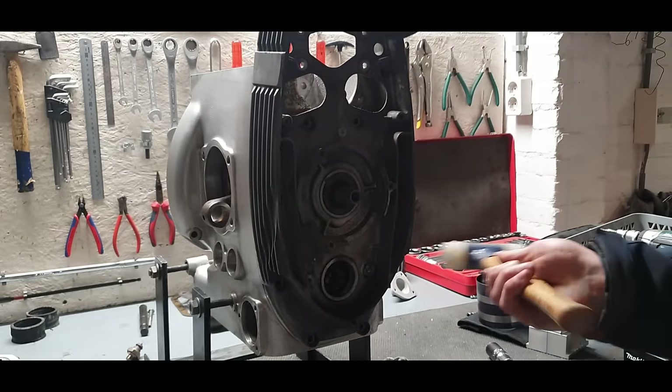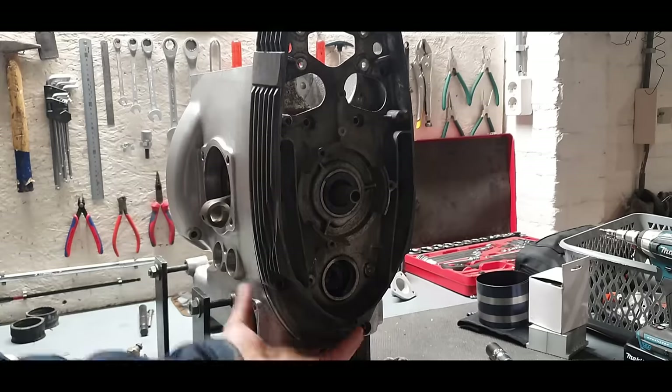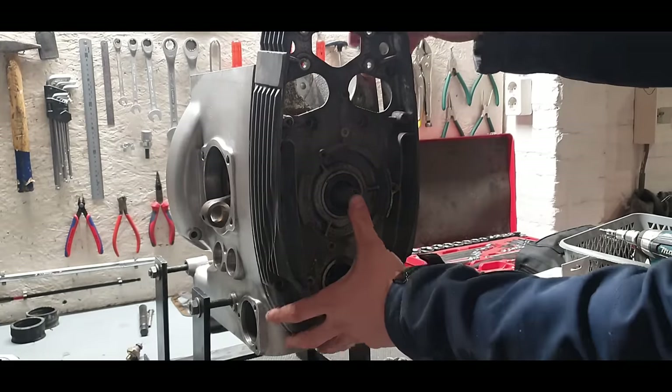For the timing chain cover, take your time with the hammer — don't go too hard, just bit by bit. Afterwards when it's off, it's time to give the last pieces a blast in the blasting cabinet so we can start with the paint and Cerakote.